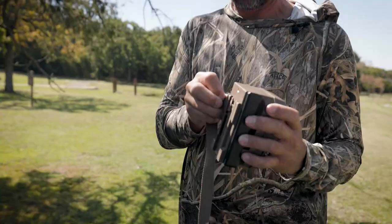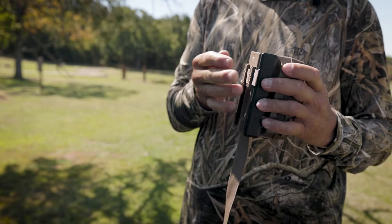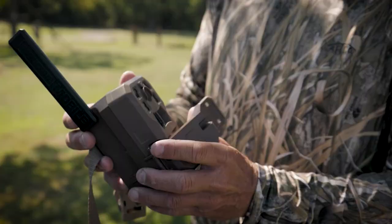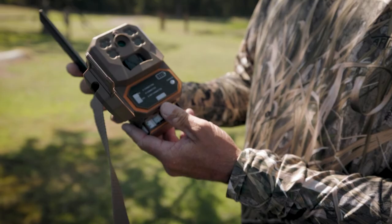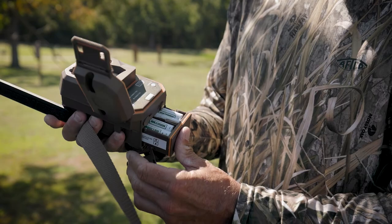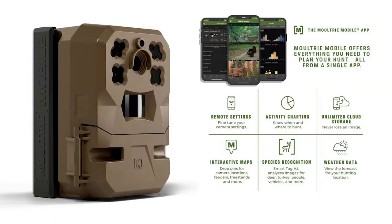We're going to go through this and show you how to set it up — it literally takes two minutes. First, we're going to put our strap on. You've got two hooks here in the back, run that through, then put our antenna up. Now we go into the camera — this is how you open the battery compartment. We've already put our batteries in: 16 batteries, though it also works on eight.